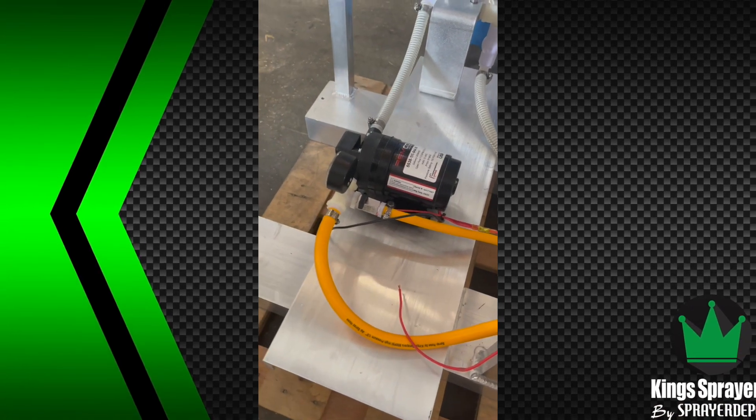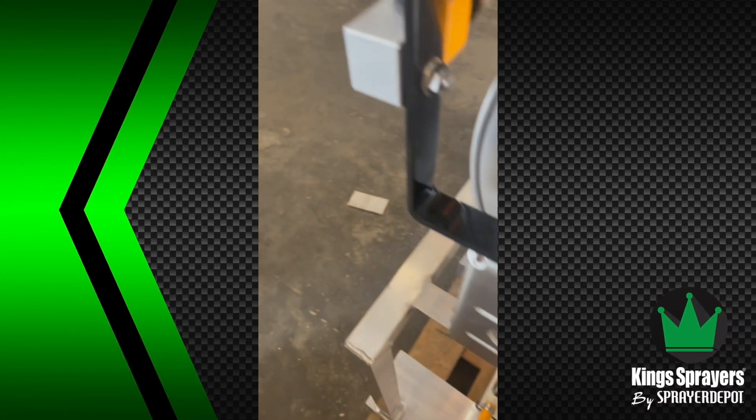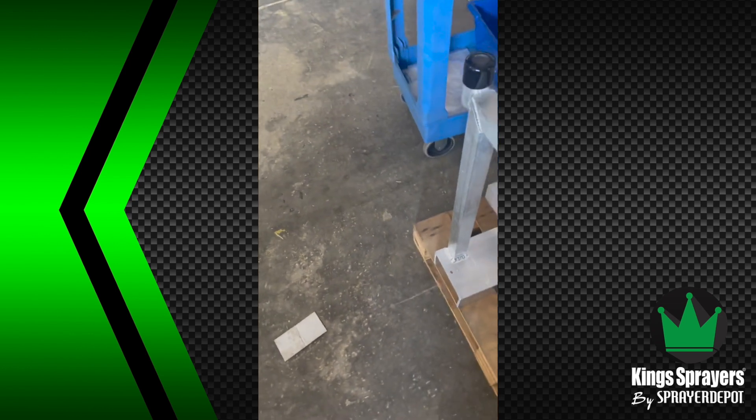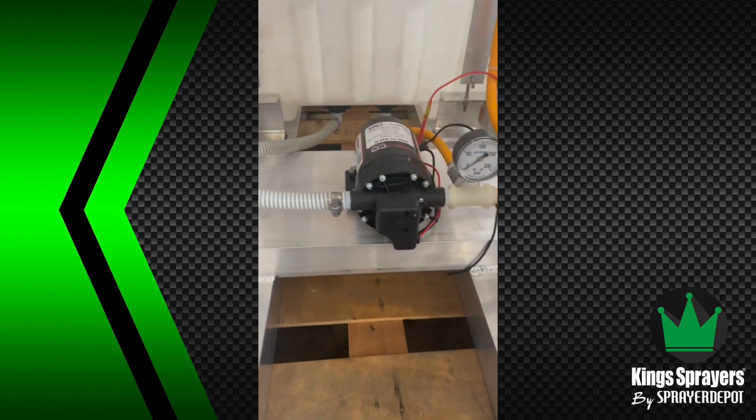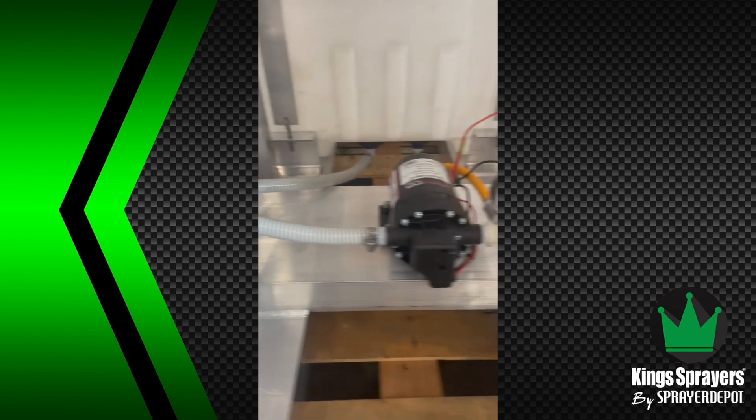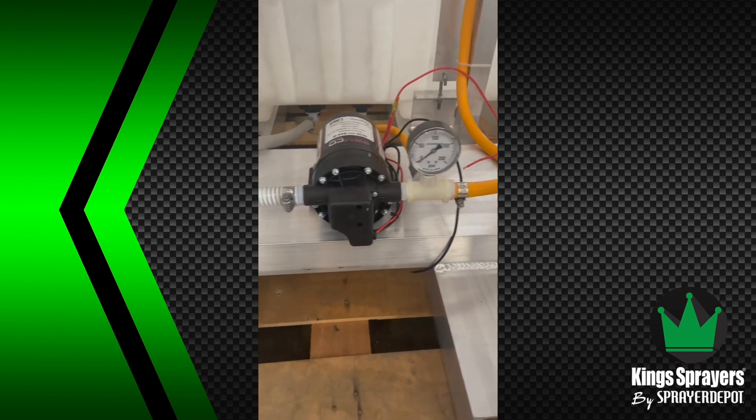Today we're going to look at an electric pump in the plumbing. We get a lot of warranty claims on electric pumps. I'm going to show you the kind of things we see that the manufacturer is not going to cover.